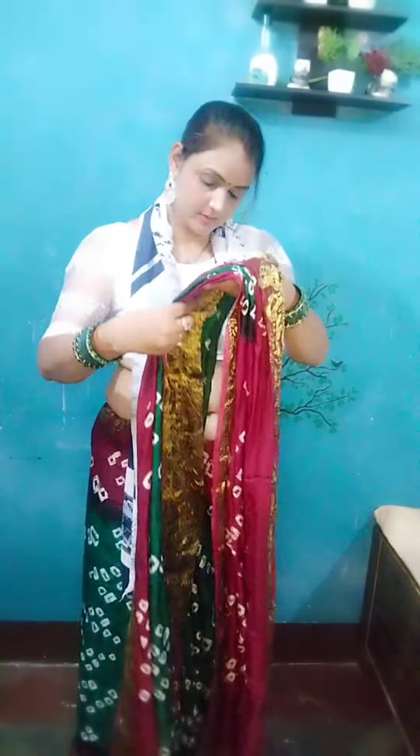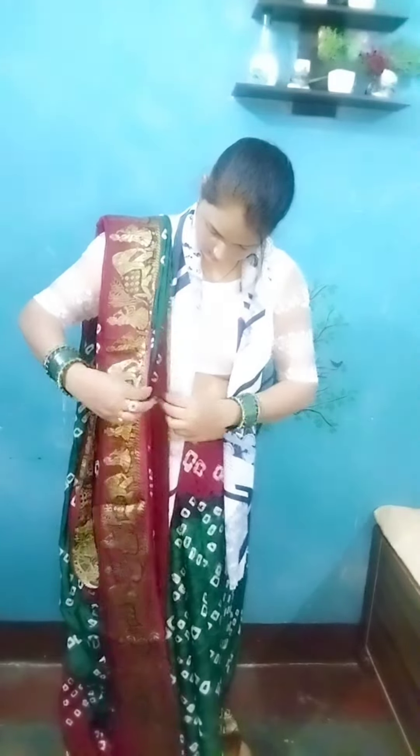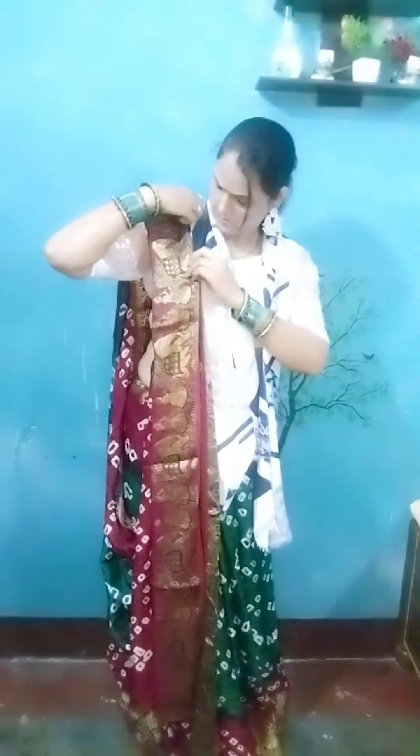In the previous video, I shared how easily you can make the pleats. I will arrange the pleats on the left shoulder. The pleats are clearly visible on the ankle length.